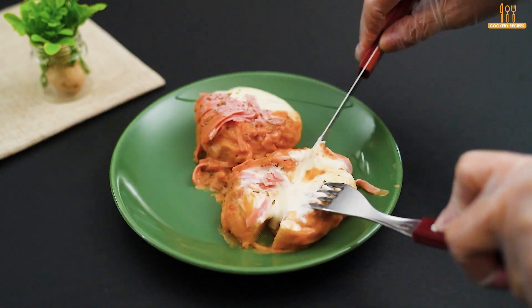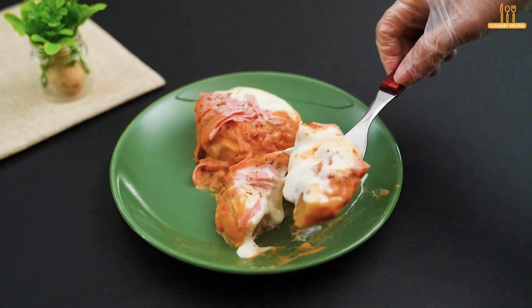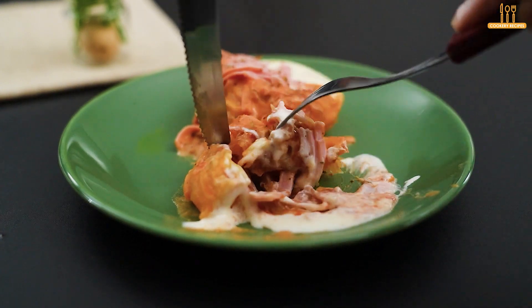It's ready to serve. Tell us in the comments what you liked the most. Don't forget to subscribe and give the video a like if the recipe won over your taste buds. Thank you for following us, and until next time.